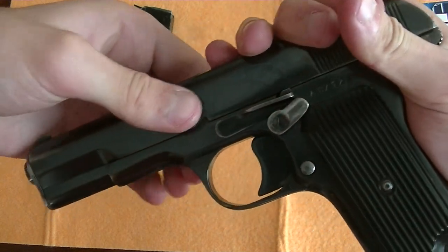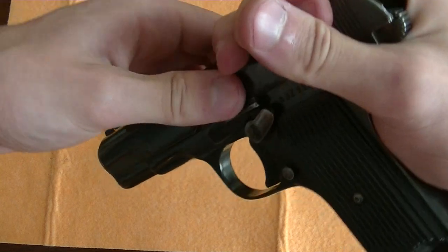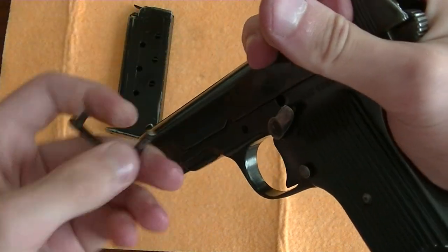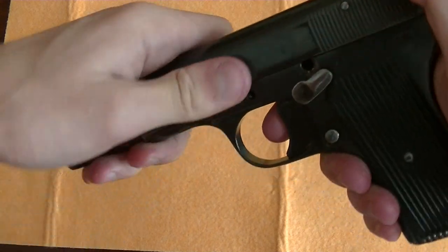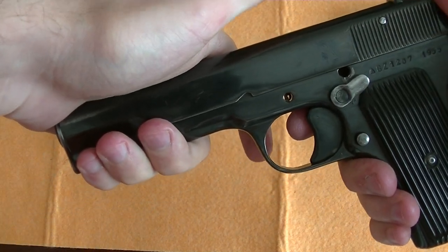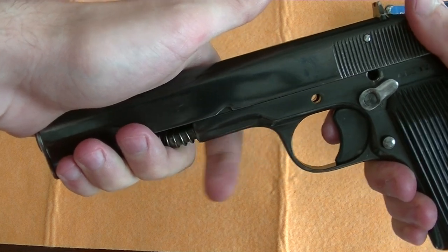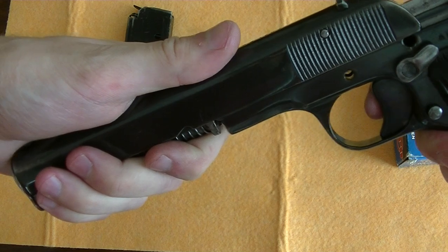You can then rack the slide back slightly and pop this pin out — the pin slash slide release. You then want to keep your hand right about here, because when you remove the slide, the recoil spring can have the tendency of popping out and you don't want that.